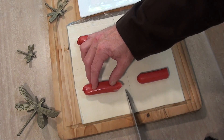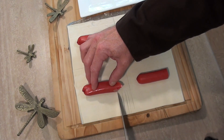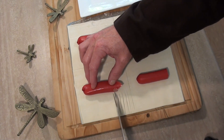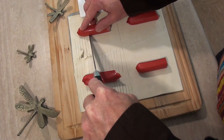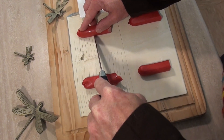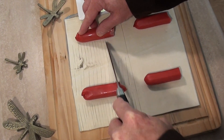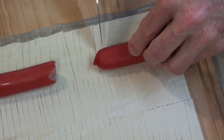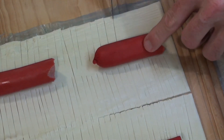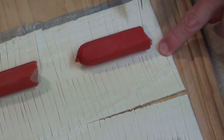Next we need to cut fine little slithers like this. Can you see me doing that? If not, open your eyes and you will see. This can be a tedious task so find some other sucker to do it for you, if you can. Try and cut them as thin as you can — it will make the effect greater. The thinner the better.